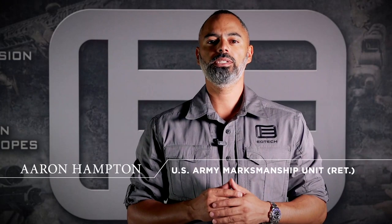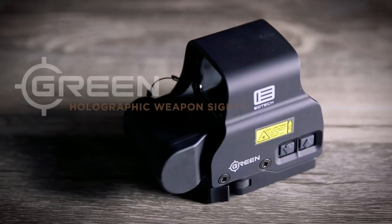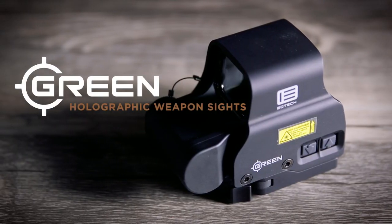Hello, I'm Aaron Hampton with EOTech, and today I'd like to introduce you to our new Green Reticle HWS.